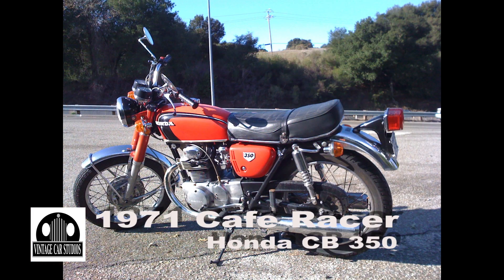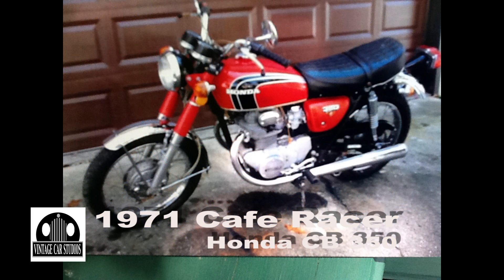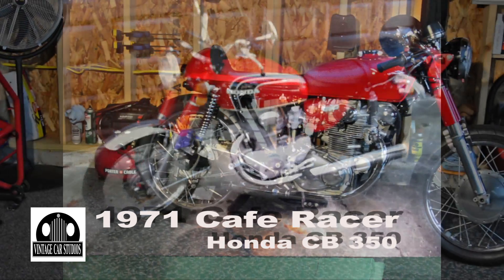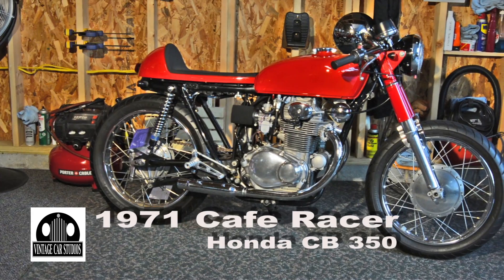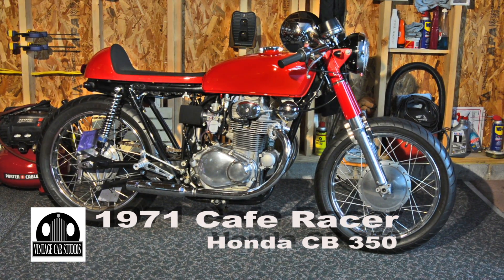This bike is a Honda CB350. I'm Dwight Kennedy from Holidaysburg. It started as an original — it's a 1971 CB350. There are about three or four hundred thousand of these made; they're some of the most manufactured bikes in the world. I bought it on the internet and decided to restore it and convert it to a cafe racer.